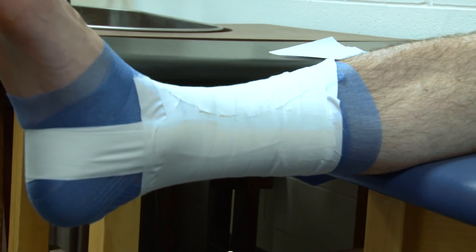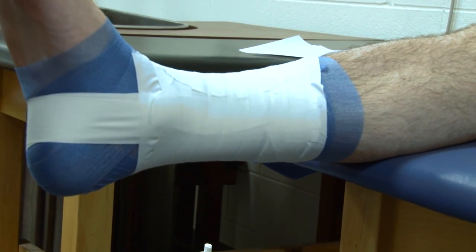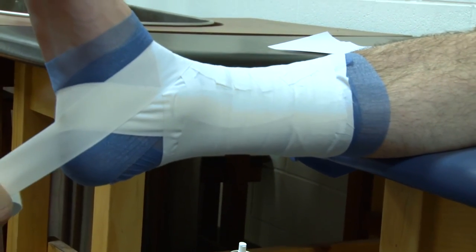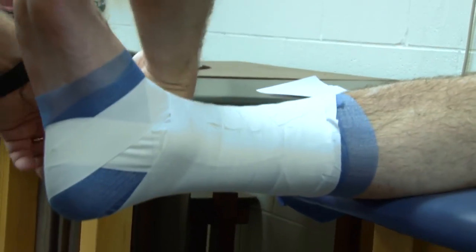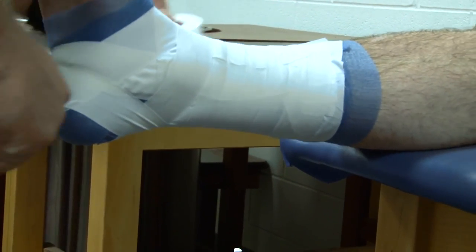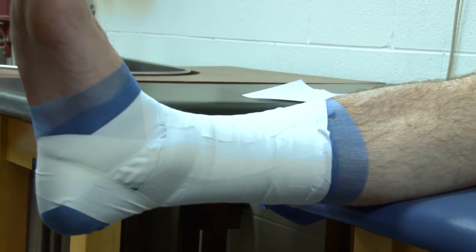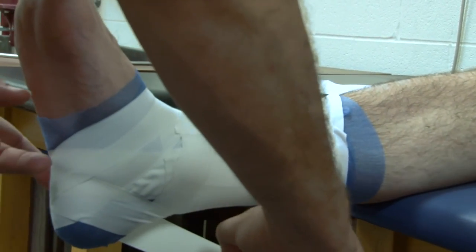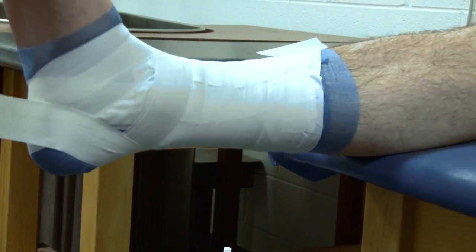Finally, we're going to do the heel locks, and you want to remember the cadence: down, around, up, all around, down, up. So we're going to start on the medial side and go down, around the bottom of the foot, and up on the lateral side. Go all the way around the shin, down on the medial side, and up, staying off that lateral malleolus. Everything we do, we want to stay off that fifth metatarsal. Again — down, around, up. Stay off the fifth metatarsal, all the way around, down, and up.